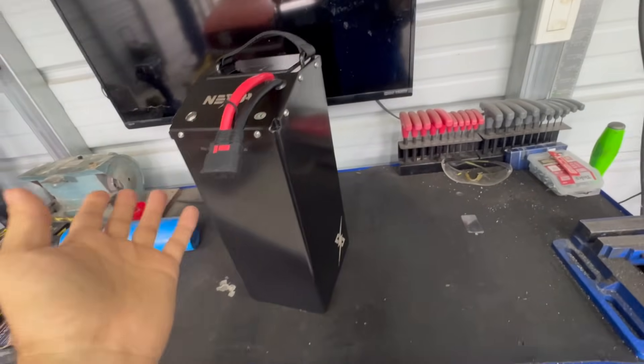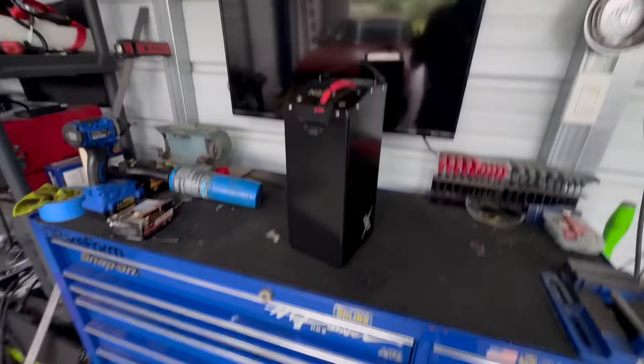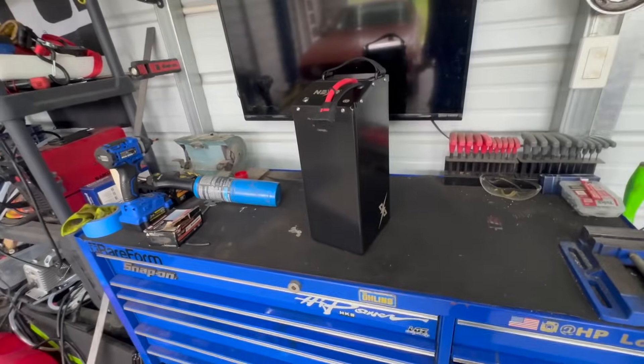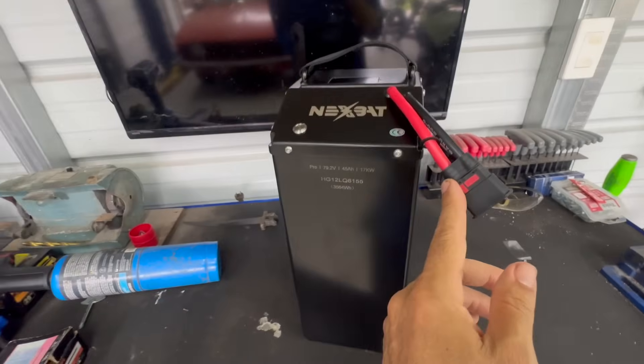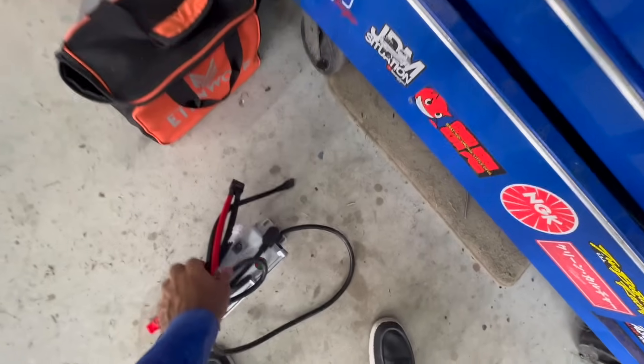That extra voltage is going to give us a significant boost in RPM and performance — this should actually make us go faster. How much faster, I don't know, I don't want to promise anything, but I do want to say we're going to put it on the dyno and test to see if the power gains are real and exactly what we can expect out of such a cool battery.